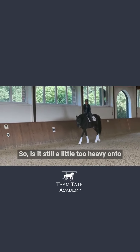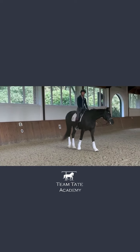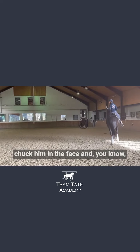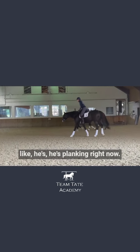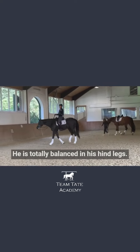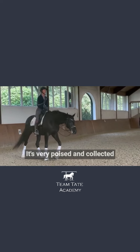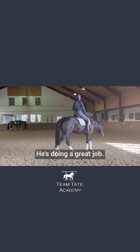So, is it still a little too heavy under the forehand at that last moment? It is. But the work helps the work, you know. He's planking right now — he is totally balanced in his hind legs. He's light in my hand. I love the canter. It's very poised and collected and organized and calm. He's listening. He's doing a great job.